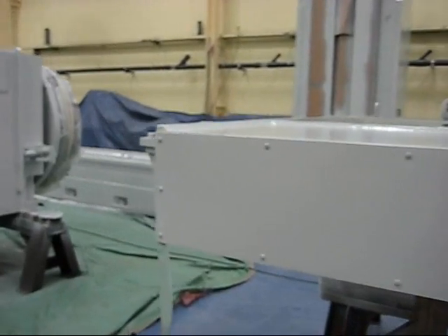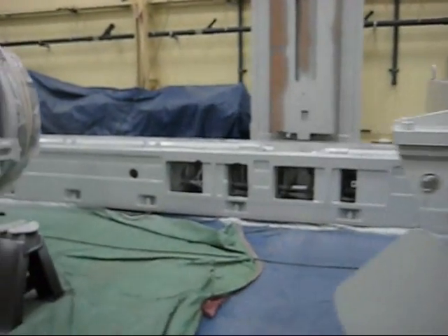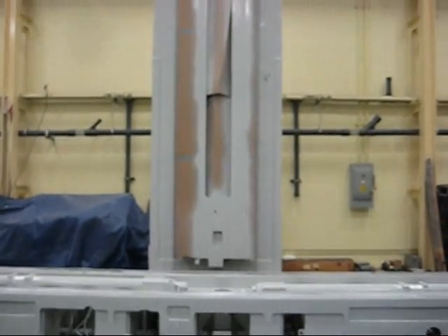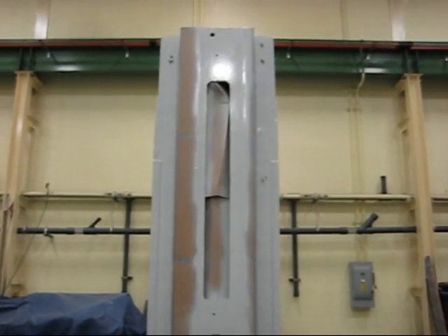We like using this off-white color paint. It really helps keep the machines clean — operators can see when the machine is dirty and they can wipe them down.